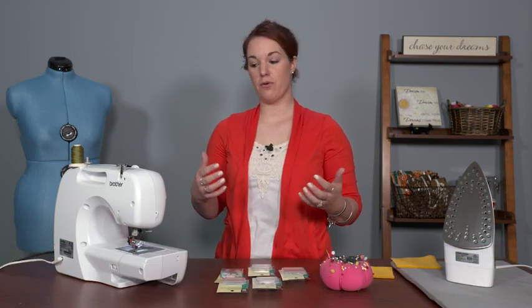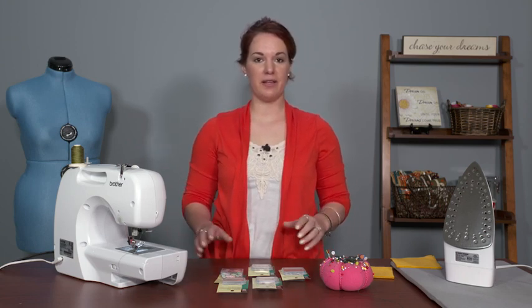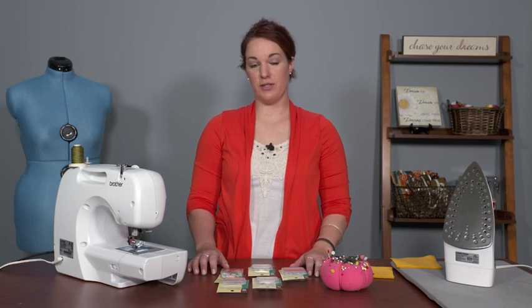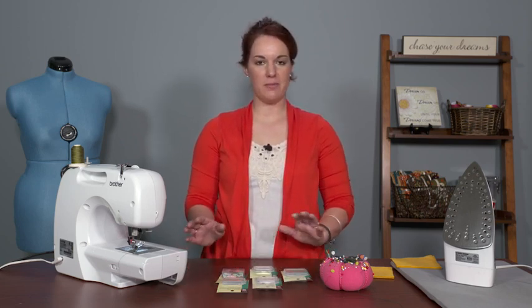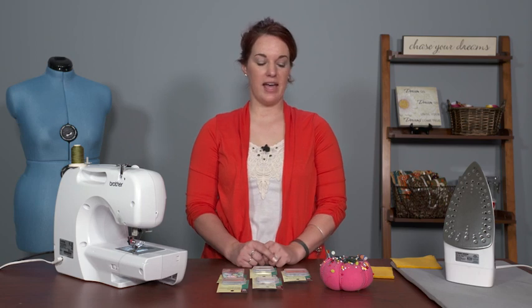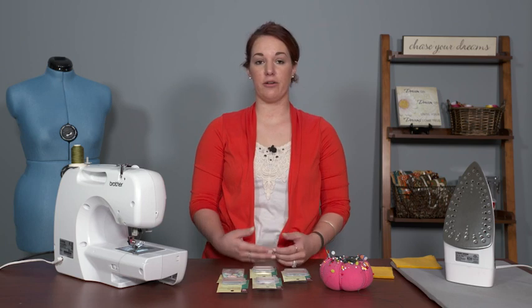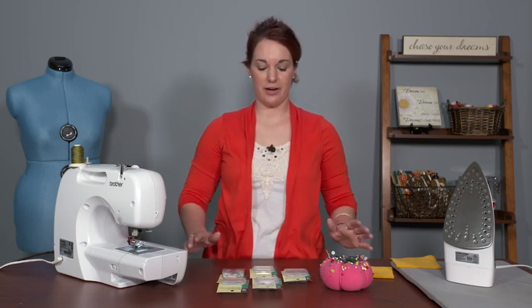Sewing over pins can be a rather touchy subject when it comes to sewers, because you're either 100% against sewing over pins or maybe you do sew over pins and it's just how you've sewn since you learned. I'm not here to say whether one is 100% better than the other, but there are some pins I recommend not sewing over, some you can sew over, and ways to place your pins that make removing them easier or avoiding sewing over them altogether much easier.